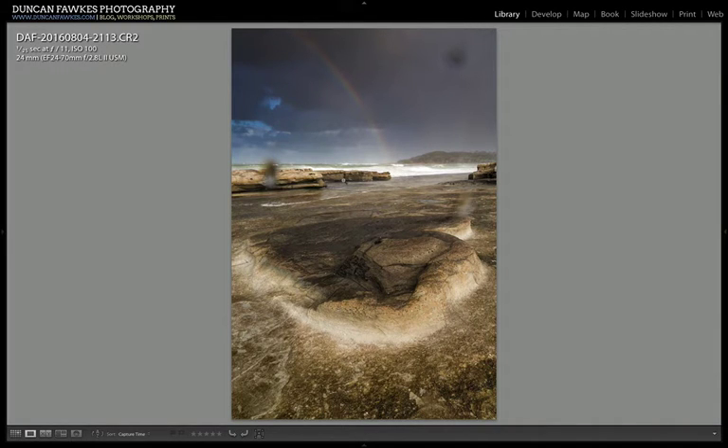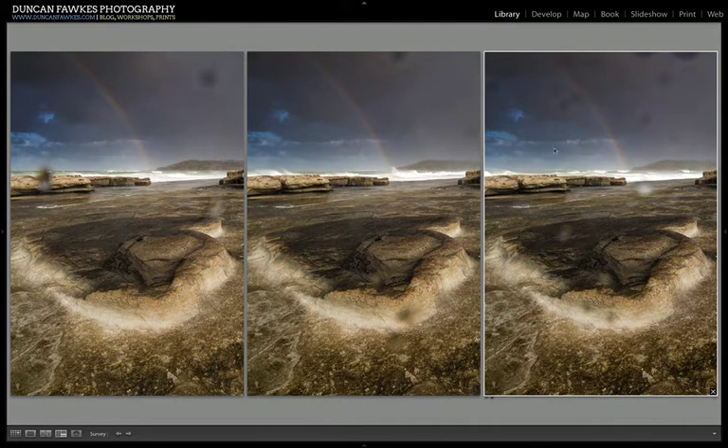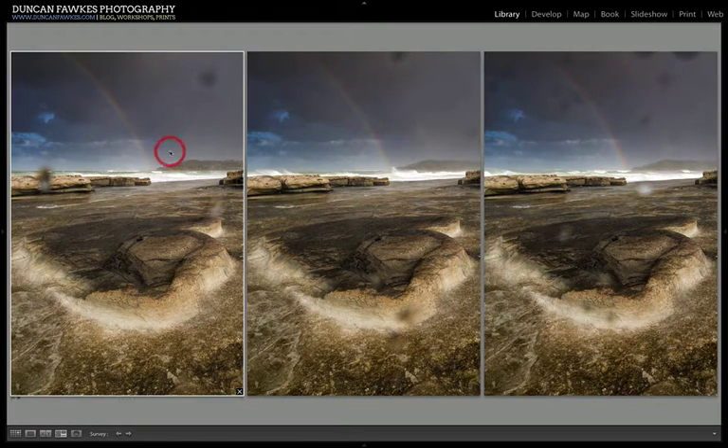Those are the three problematic spots. One thing you can do is take multiple frames of the same composition and see if you get lucky with one that doesn't have spots. Look at the next one — that's got spots down here and up here. This next one, I'm obviously about to get really wet because the rain looks heavier, and there are spots all over this image. So you can see that in this three-shot sequence we don't have a clear shot with no water drops.